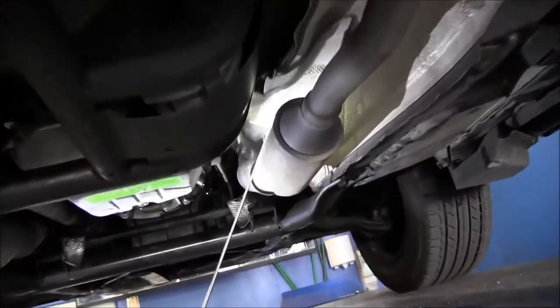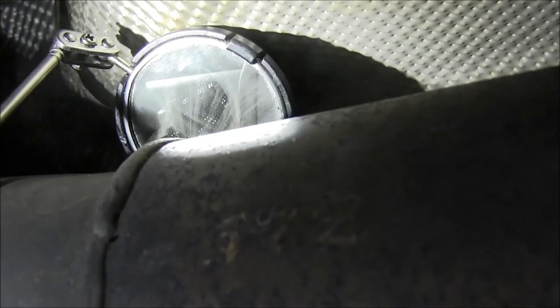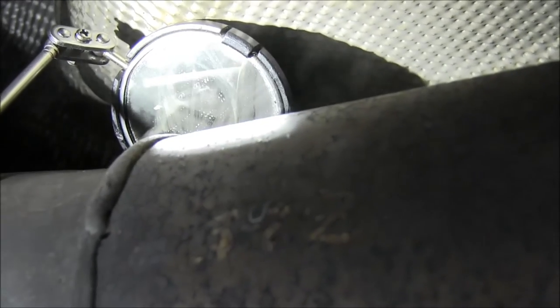If you come forward right here, you'll see — and this is fairly common — hopefully you can see it: there's a crack in the weld on top of the catalytic converter.